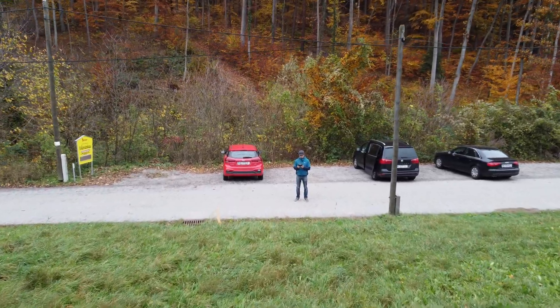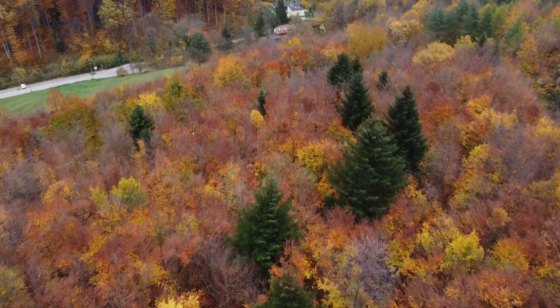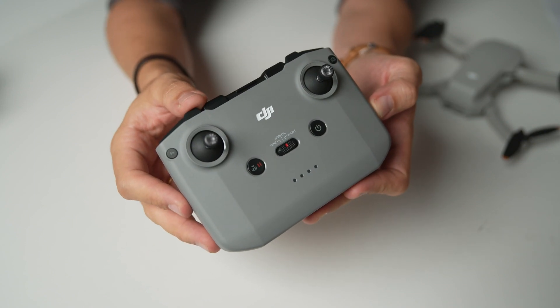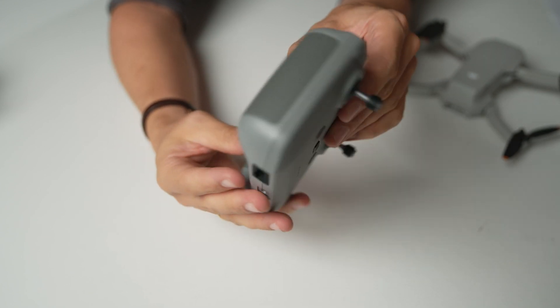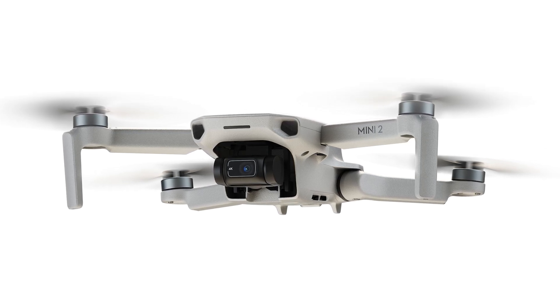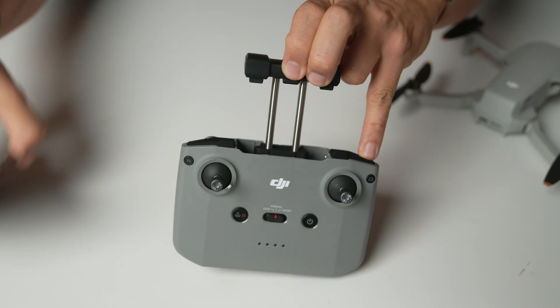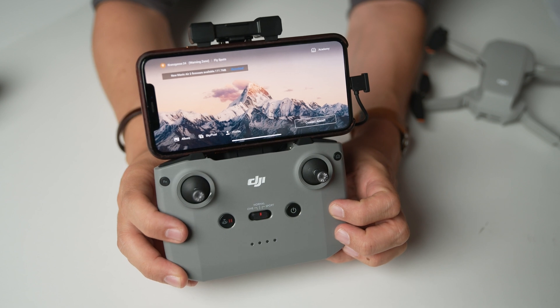Now let's get back to the other great improvement, which is the new remote and OcuSync technology. OcuSync is a much better image transmission system used for all their higher-end drones and the Mavic Air 2 — and this is the same controller as the Mavic Air 2. It's a lot bigger than the old controller because it has a much bigger battery, so you don't need to recharge it as often. Your phone sits on top, so you see the DJI Fly app controls while your hands are down below — you don't cover the screen, which is very nice.